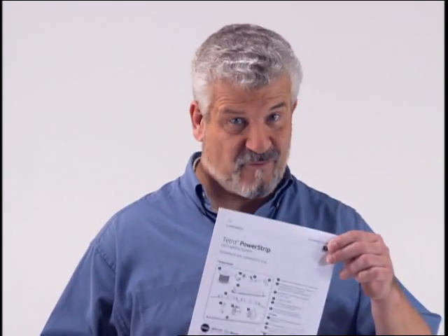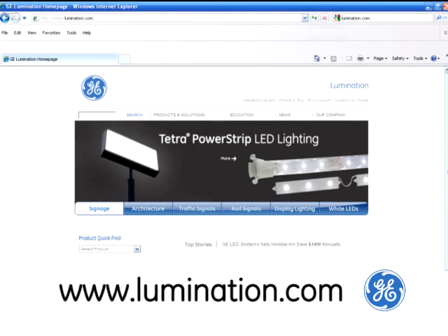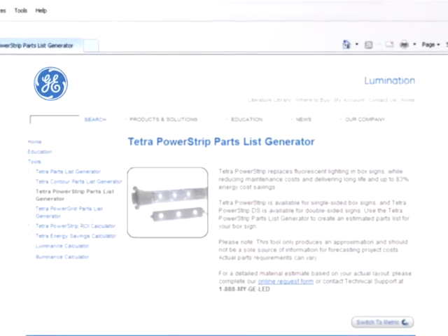Always be sure to read the installation guide before you begin work, and disconnect power before servicing or installing any electrical product. If you're going to handle the retrofit on-site, I recommend making a trip to the site to survey the materials needed. I also recommend going to the GE Lumination website, www.lumination.com, to use their online material estimator form.